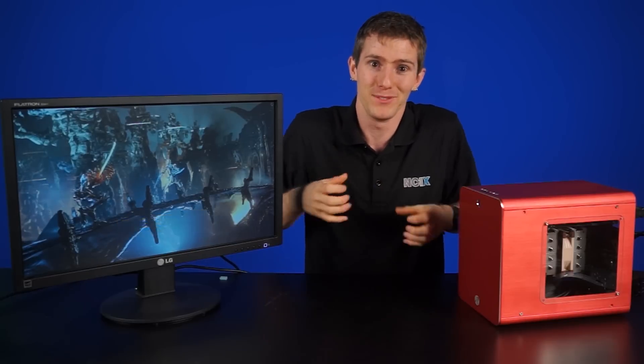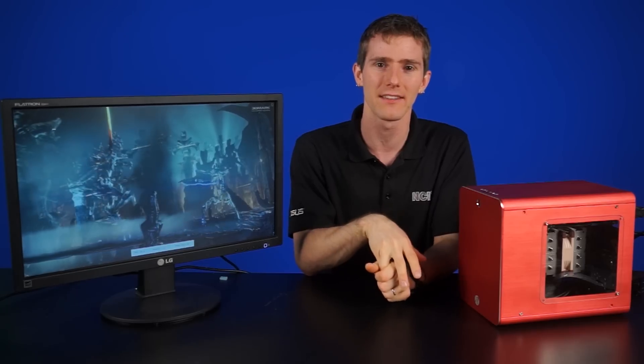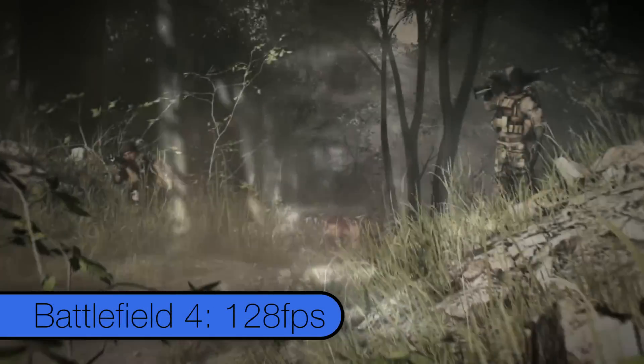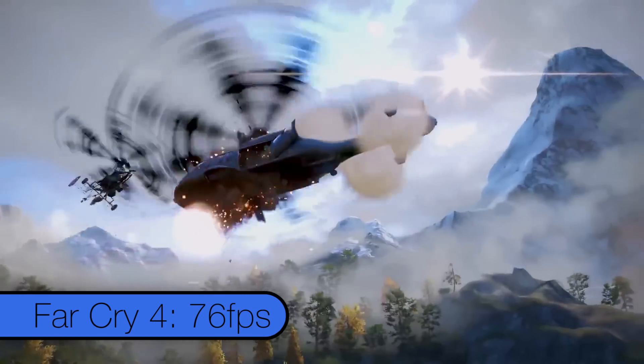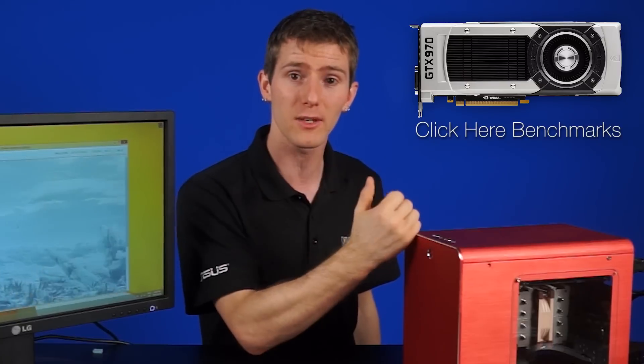Anthony ran it through the usual tests and performance-wise, it's exactly the same as any full-size system featuring a 4790K and GTX 970. He got a score of around 4900 points in Fire Strike Extreme, an average FPS of 128 in Battlefield 4, and an average of 76 in Far Cry 4. It's the same as any other GTX 970, and it doesn't throttle — in fact, it still clocks higher than stock with GPU Boost.